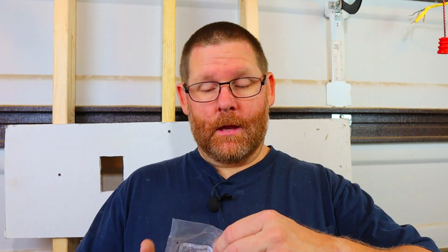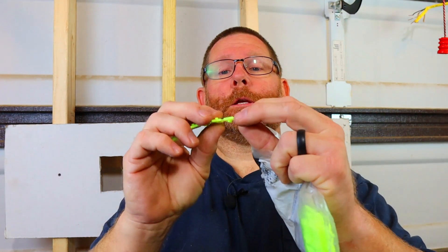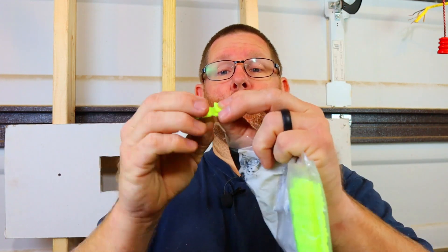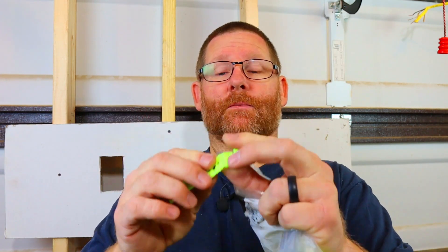Now these things right here — what are they and what do they do? They're just plastic and they're kind of accordion-style. Basically what you do is you fold them and they snap together, so on and so forth. What that does is it brings the receptacle out. So if you have a receptacle box that is less than a quarter of an inch — let's say it's an eighth inch back and you put your receptacle in and it's loose —